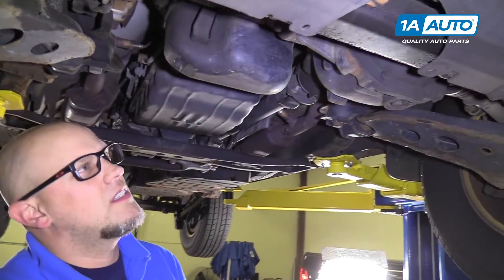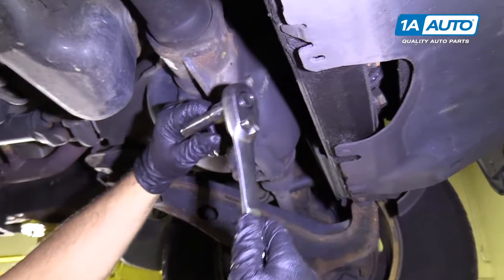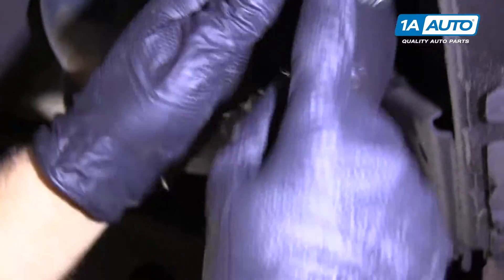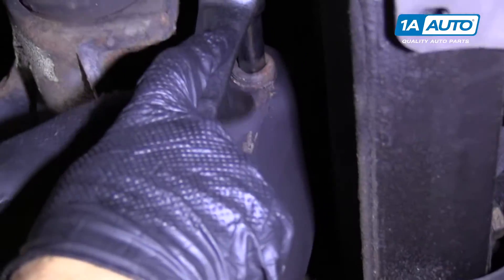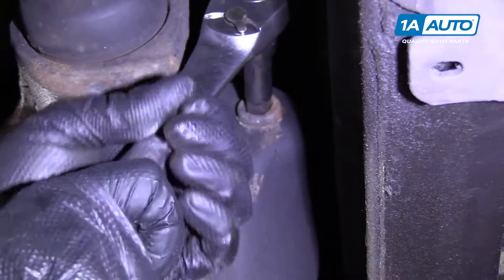Raise and support the vehicle and we can check the front differential fluid. We're going to take a half inch ratchet and a half inch extension and stick it right here so we can pull the fill plug.